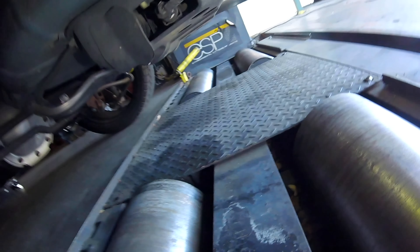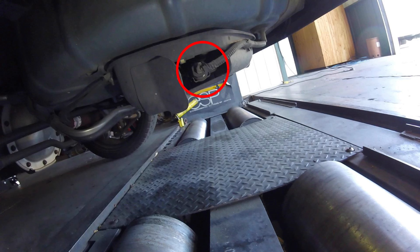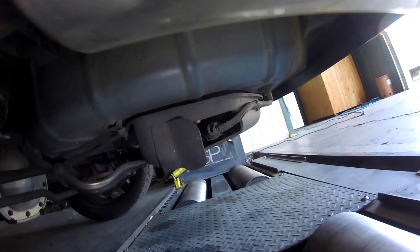Now your vapor vent solenoid, or canister vapor vent solenoid, right here on the canister itself. This solenoid is responsible for allowing air to flow into and out of the emissions vapor system. So like when you pump gas — if it's hard to pump gas, this is probably your issue right here. That is your emissions vapor vent solenoid.